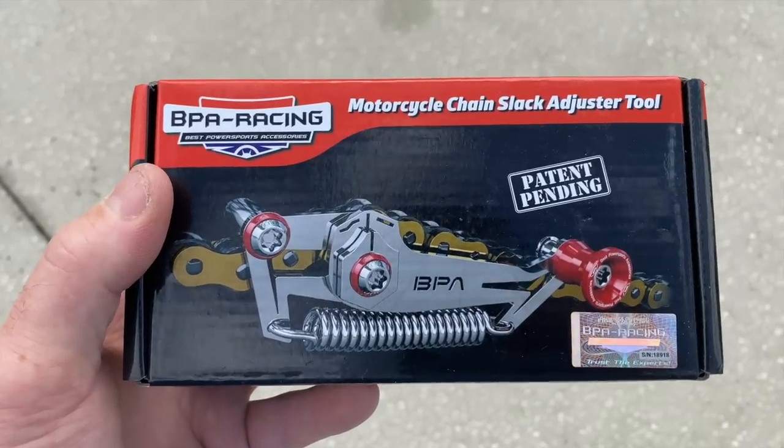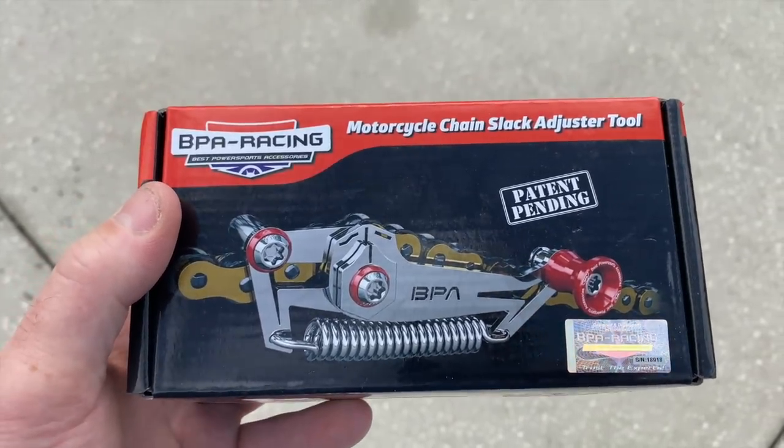I had this sent to me from BPA Racing. It is a motorcycle chain slack adjuster tool. They wanted me to test it out and see how I like it. They say that this will help you set your chain slack perfect every single time. Let's try it out.